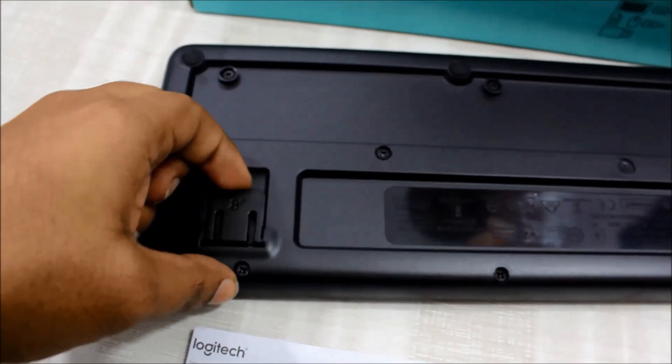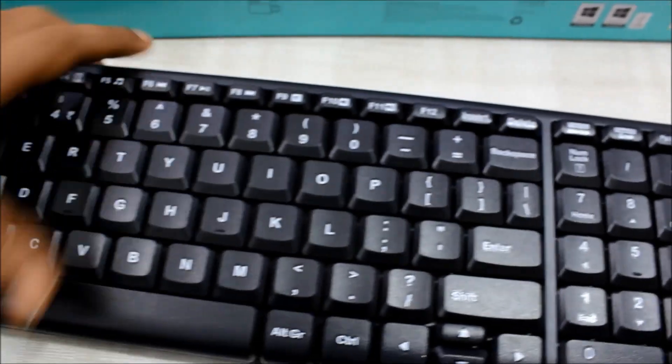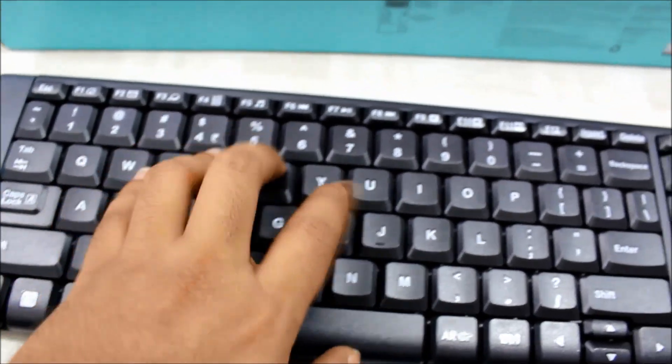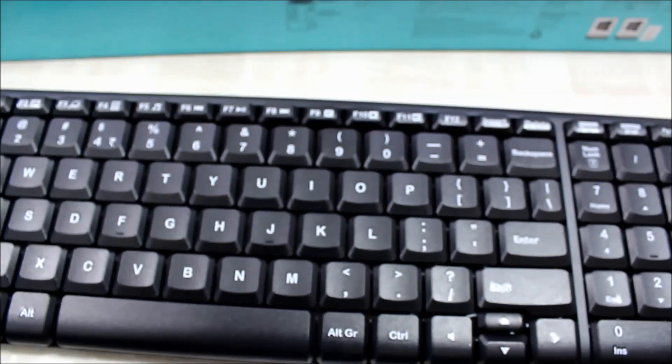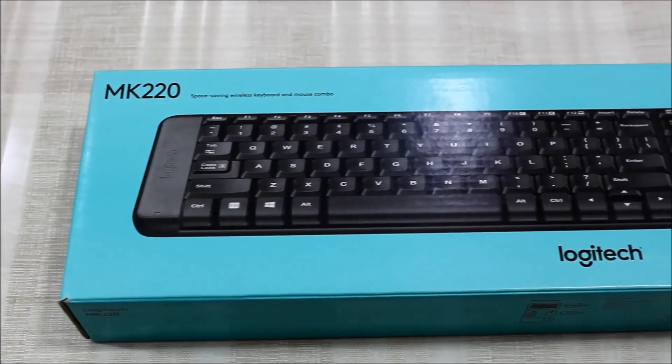Second, budget — you only have to spend 1200 rupees for this wonderful keyboard. Third, it is super space-saver — this clever little keyboard has all the standard keys, so you can save a lot of space without missing anything.